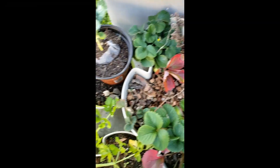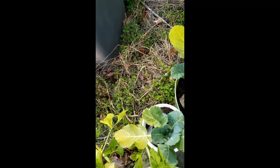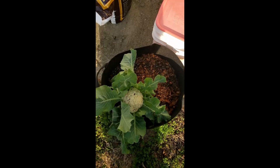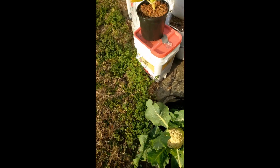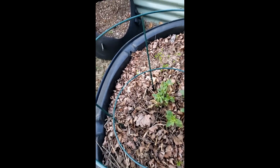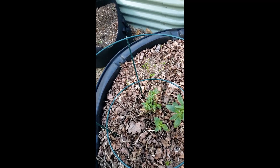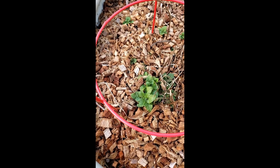This is a brassica — I'm not sure which one. Here's a little bok choy, and you can see that's a cauliflower. Last year I grew a lot of purple cauliflowers but this year I'm going with white — that's proceeding nicely. I've got a Brussels sprout over here. My niece gave me a cutting of snapdragon about a year ago and I had a whole bunch of beautiful snapdragons — they're coming back.